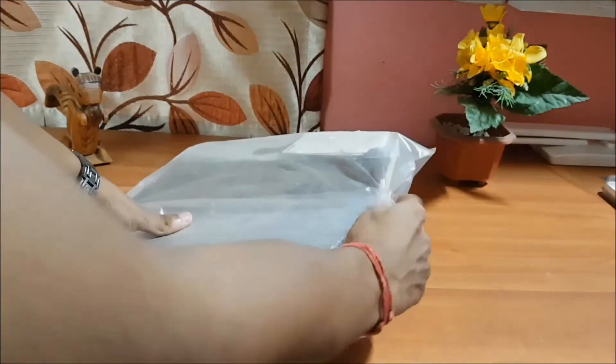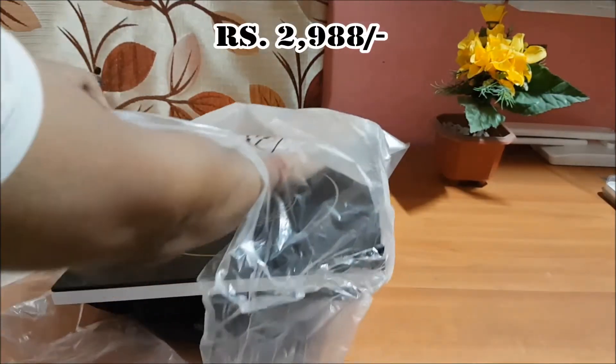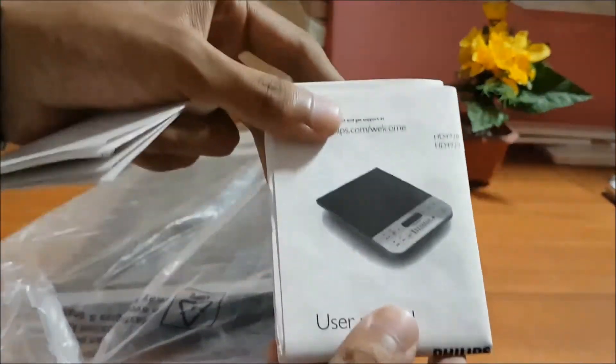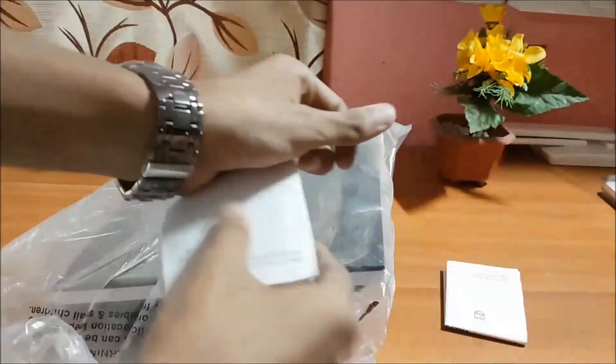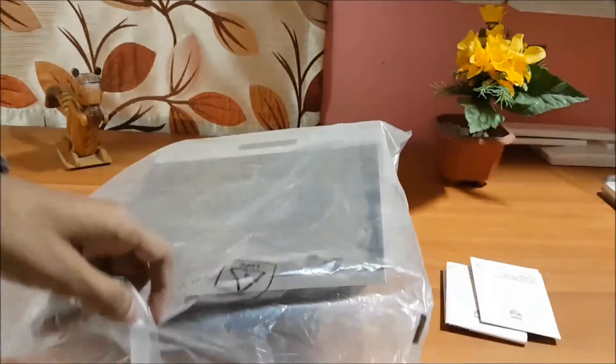As I mentioned, I have skipped the unboxing part. After you remove the box you will find this kind of packing. Inside you will find user manuals and all those items — you can read them if you want, but I will also be doing a short demo showing you all these things. There is also another leaflet which the company provides — it's of no use right now, so let's keep it aside.